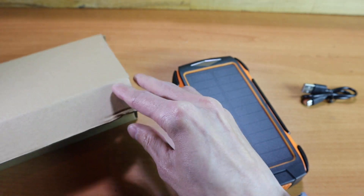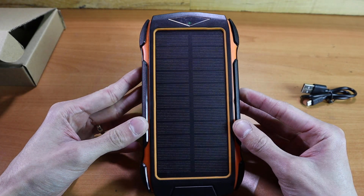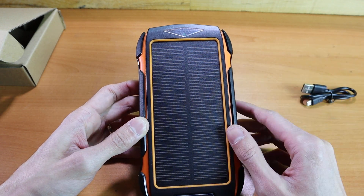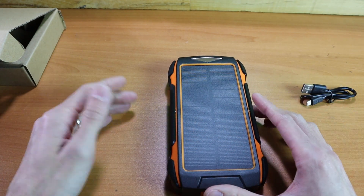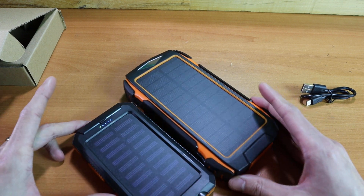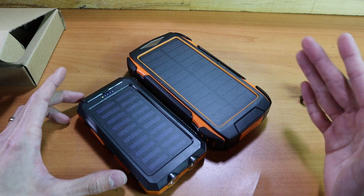This is a 20,000 milliamp hour power bank, which means it can charge your iPhone or Android device upwards of eight times or more depending on the device. That is a big upgrade from our original, which was a 10,000 milliamp hour battery. For size comparison, pulling that old one in, you can see it is a little bit longer and a little bit thicker than our original.